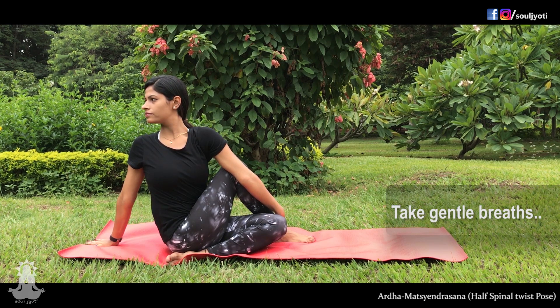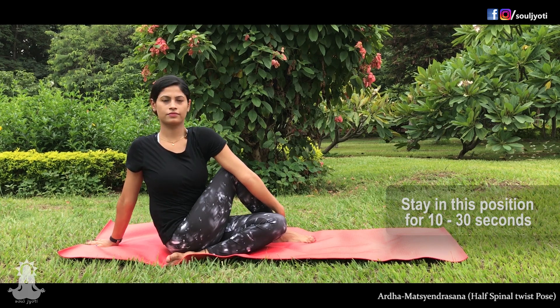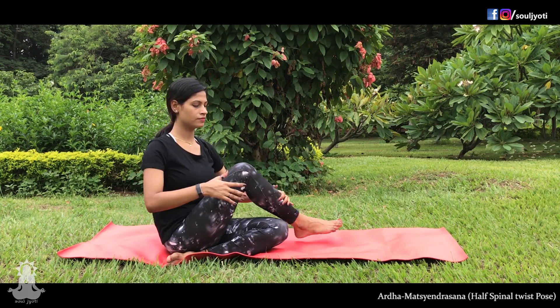Twist your waist, shoulders and neck to the right. Hold and continue with gentle long breaths. Breathing out, release hands slowly and sit up relaxed.